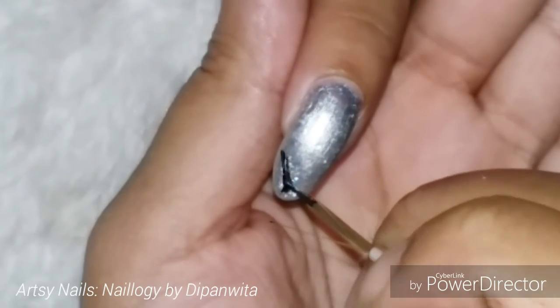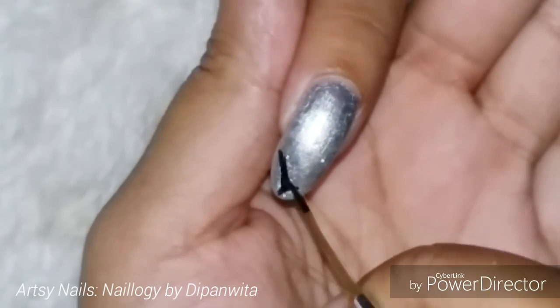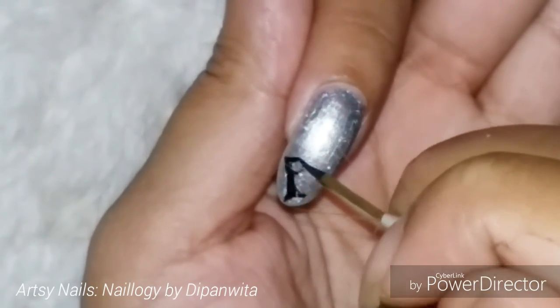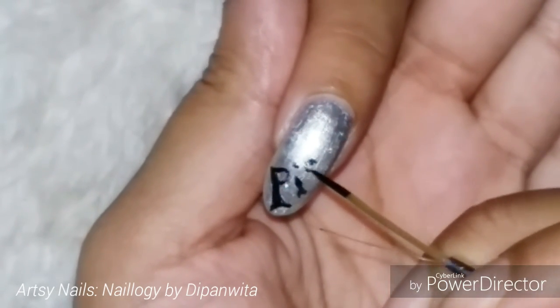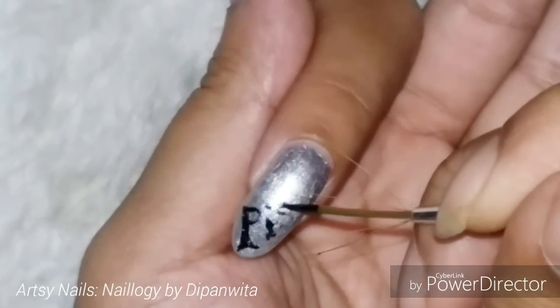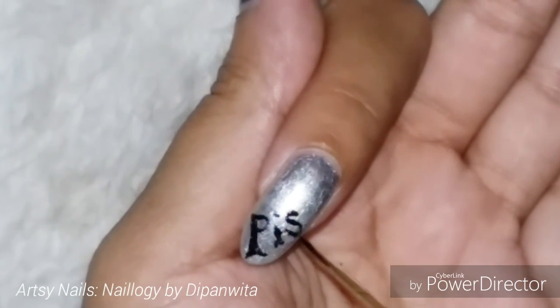On the pointer finger, I'm going to write the word 'Pisces,' and I'm going to do a fish-like tail on the P letter. That's how I'm going to write the word Pisces on this nail, and then I'll move on to my pinky finger.